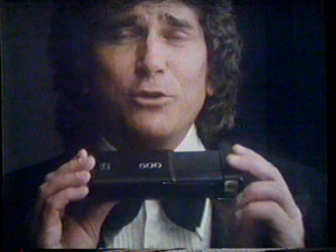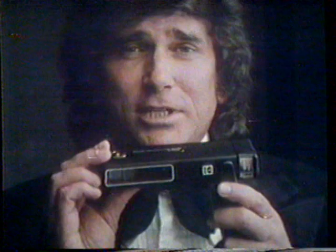See this little baby? No other pocket camera does what it does. It's unique, because only the new Kodak Extralight cameras have built-in Sensolight Flash. Sensolight Flash turns itself on and flashes automatically when you need more light. It even turns itself off.